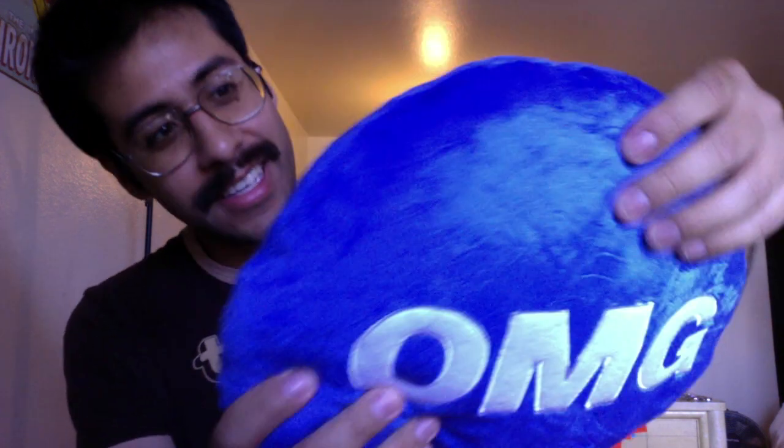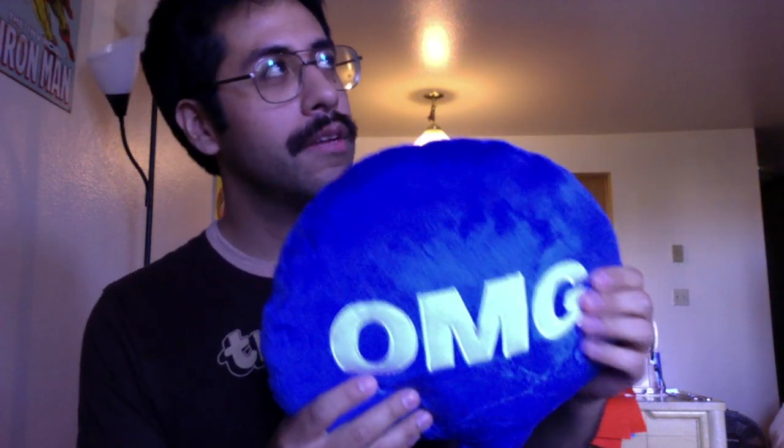They feel really nice. Here's the OMG. I don't know if you can tell on the camera, but oh my god, this is such good fabric. The fabric is awesome. It's this fabric called Balboa — it's like a plush faux fur, almost. Here's the LOL.